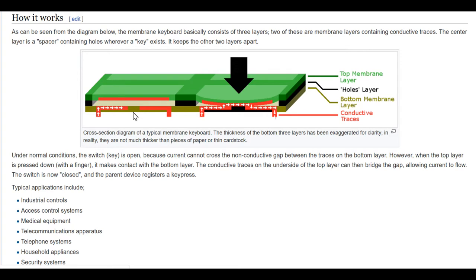A membrane keyboard has two to three layers. The top membrane layer is often polycarbonate or polyester film, and they are non-conductive. But a conductive layer is placed under the top layer, so whenever you press it, it will connect to the bottom layer and create an electrical path that tells the microcontroller that a button is pressed at a specific column or row.